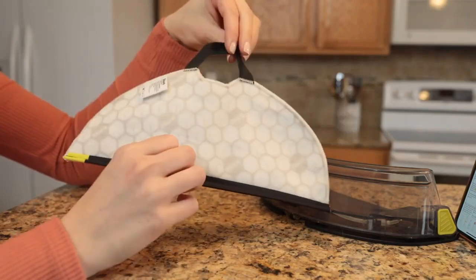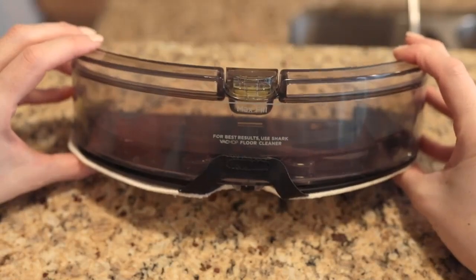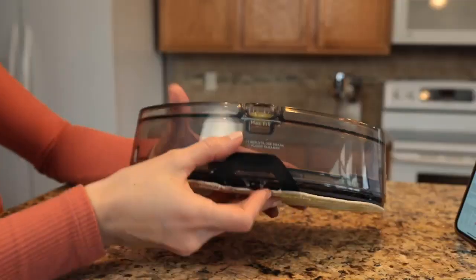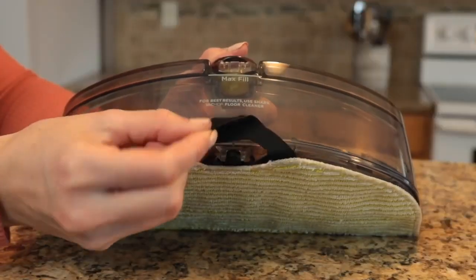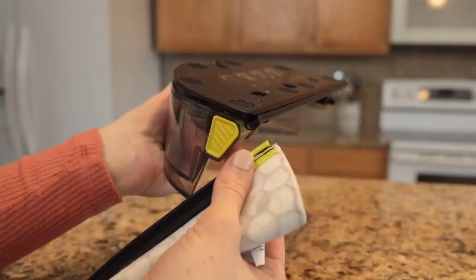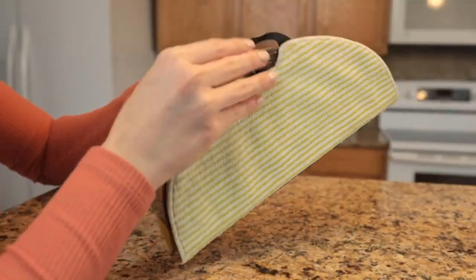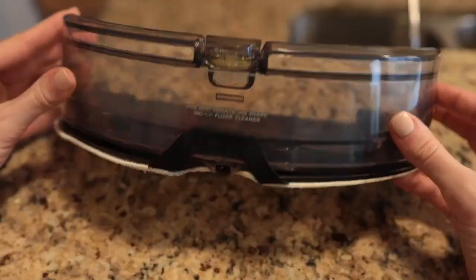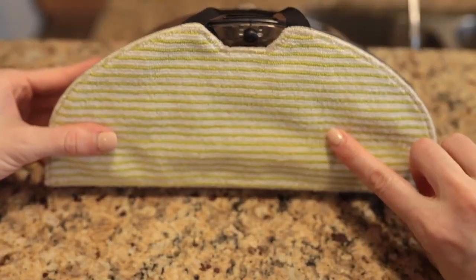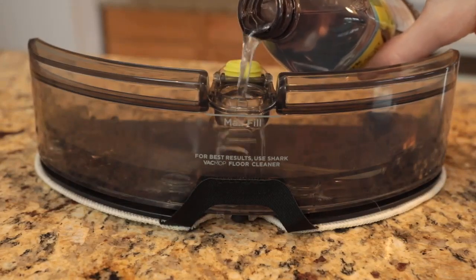Let's see how Vac Mop Mode works. To get started, attach the reusable microfiber mopping pad to the fluid reservoir. Your fluid reservoir comes with a reusable microfiber mopping pad already attached, but I'm going to show you how to take it off and put it back on for future use. To remove the pad, separate the Velcro from the back of the reservoir and use that tab to slide the pad off. To attach the pad, slide it into the slot on the edge of the tank with your hand secured to the bottom of the reservoir, and fold the tab over to the back.